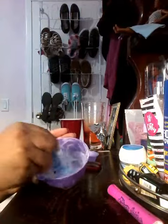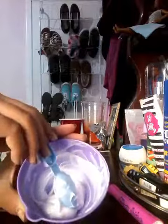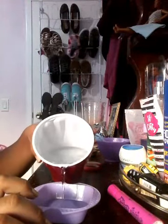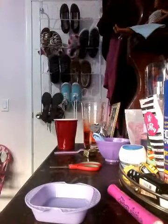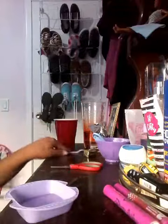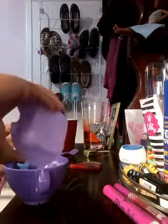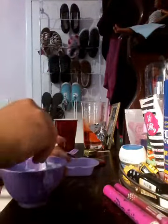Then you're just going to mix it all together. This is how it should look. Then you're going to get this and add a little bit of water, then add your dye into here and mix the dye in. Then you're going to pour the whole thing into your bowl with your lotion and mix and mix until everything looks nice and soft.